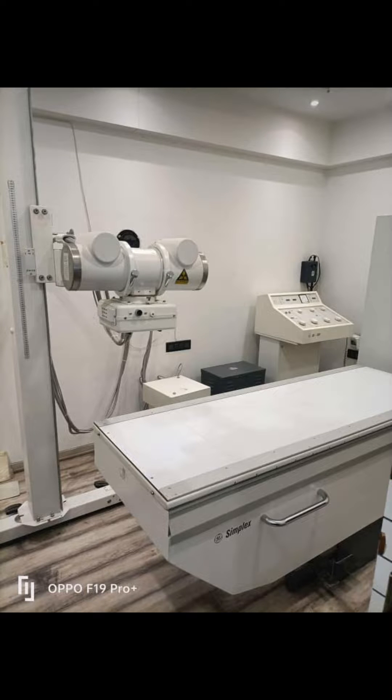Hello friends, today I am going to tell you about the power supply requirement for the 500 AMG low frequency X-ray machine.